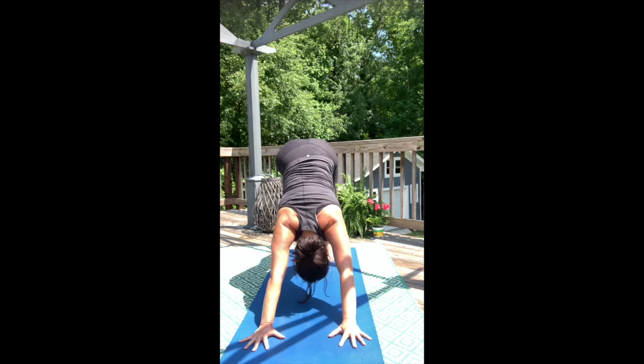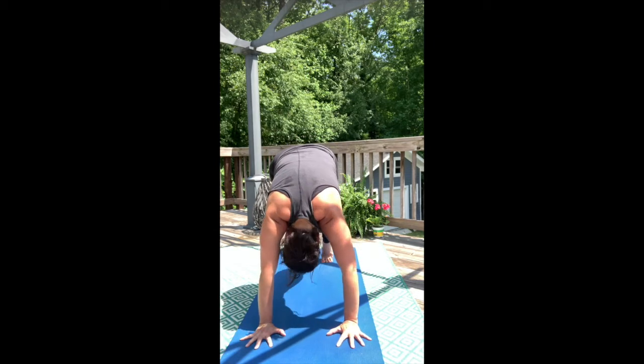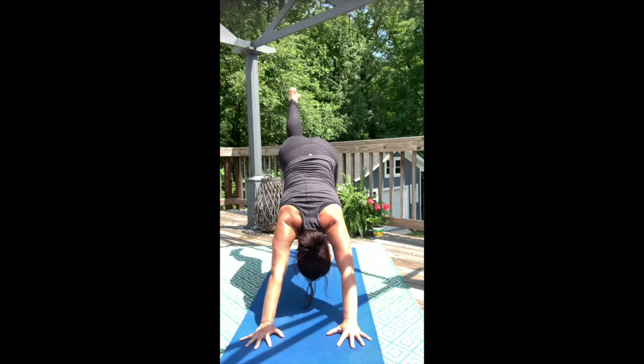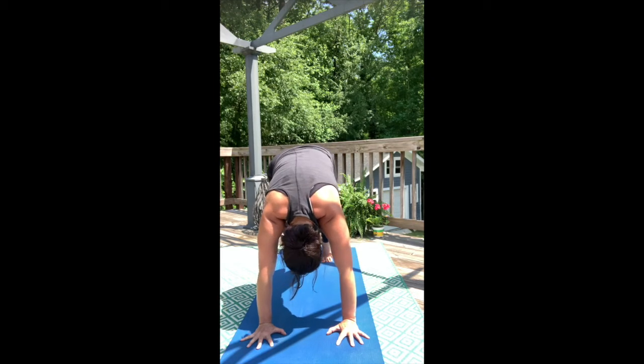Take your right leg and lift it long behind you. Now bring your knee to your nose and your shoulders over your wrists. Lift your left leg long behind you again. Curl in one more time — knee comes into the nose, shoulders over wrists. Touch your knee and your nose together.